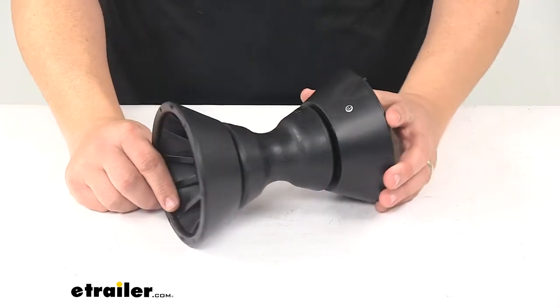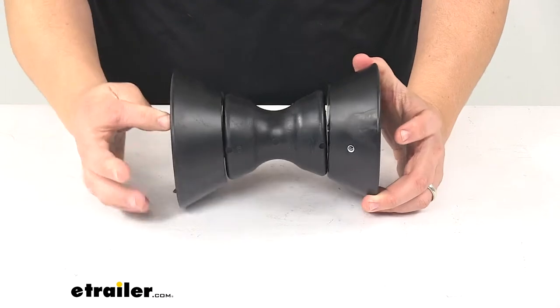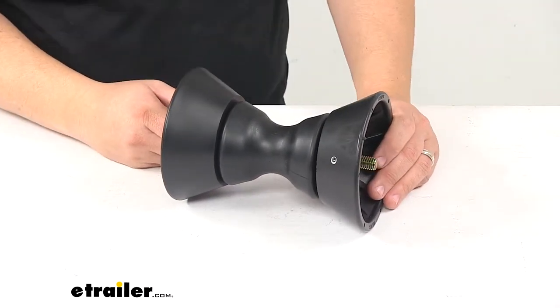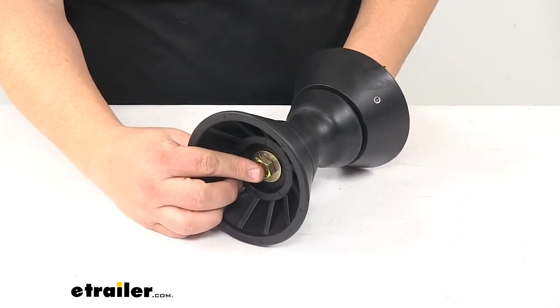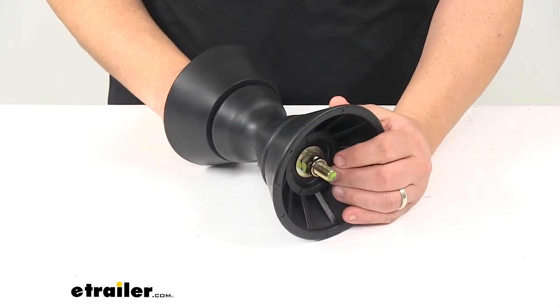We're looking at a durable thermal plasticized rubber construction. It's a non-scratching material — stronger and more durable than traditional rubber, and softer and more pliant than polyurethane. It's black in color and it does come with the zinc shaft and hardware with yellow zinc finishes that are rust and corrosion resistant.